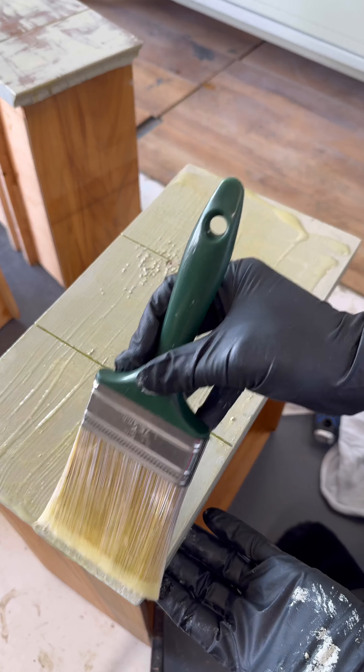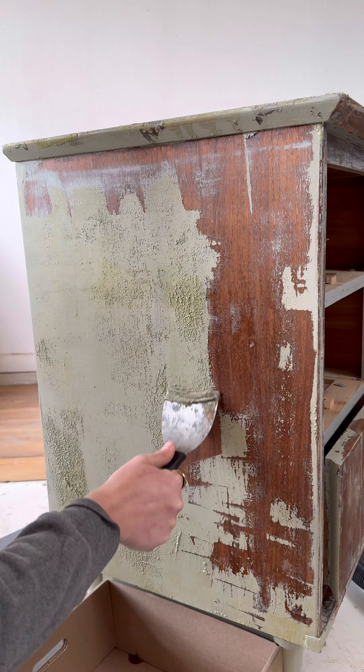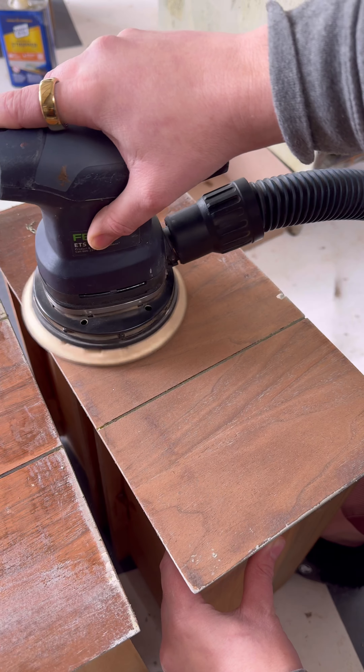I started off by applying a chemical stripper which got a bulk of the paint off. I could already see that I was going to have an issue with paint residue stuck in the grain, which is why I always hesitate to take on fully painted pieces.